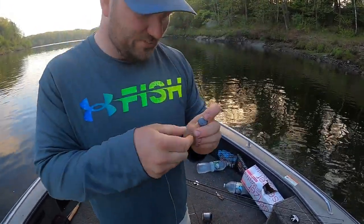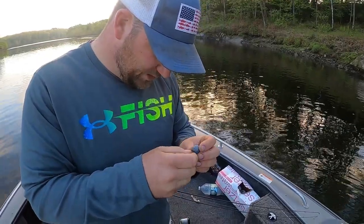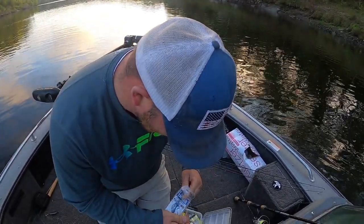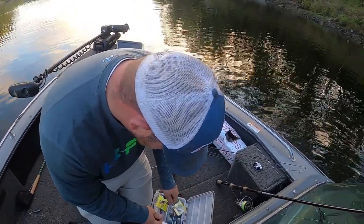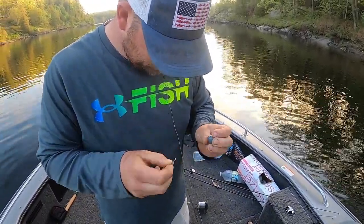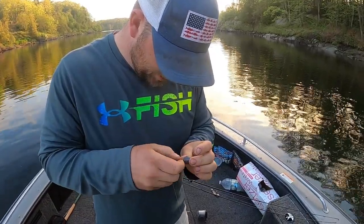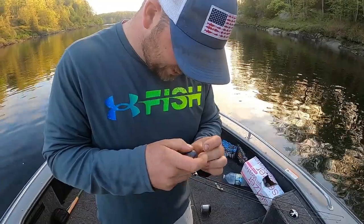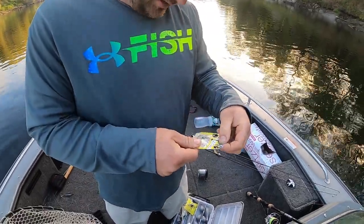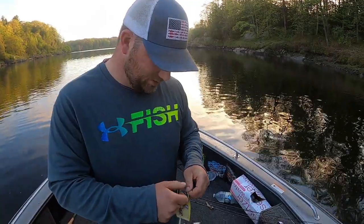On the main line I'm gonna pop a two ounce egg sinker. These are beat to hell from bouncing around in my box — it's a pain to get the line through because the other weights kind of smashed it. If you come to the river, bring a lot of weights and a lot of hooks because you're gonna lose them. There's a lot of snags, there's wood, there's rocks. I pop that on to a 1-aught Spro swivel, 370 pound test — not that you need that.